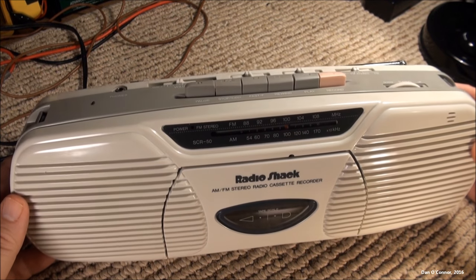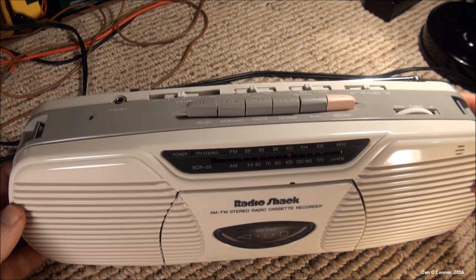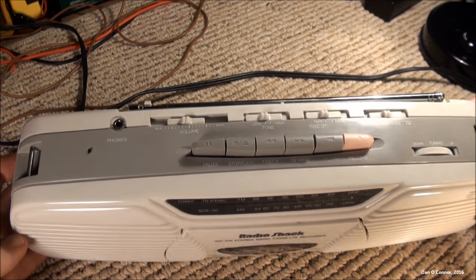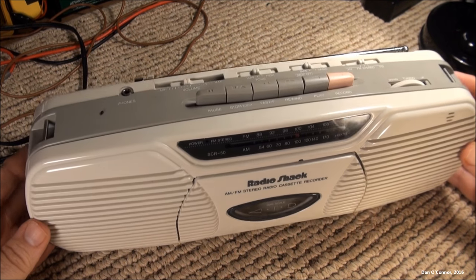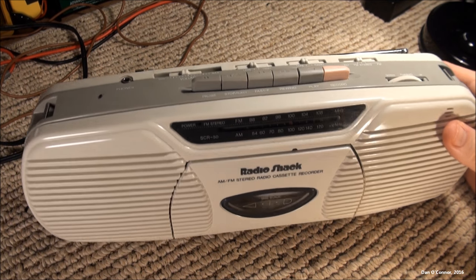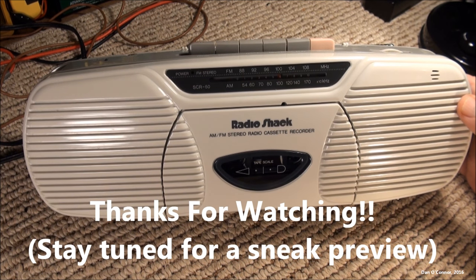So I think we've covered the features: pre-recorded tape, recording from the condenser microphone, recording off the radio. That's about it for the 1995 Radio Shack SCR50. Hope you enjoyed it. Thanks for watching. Bye.